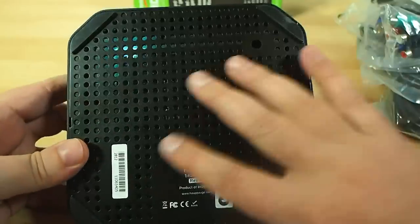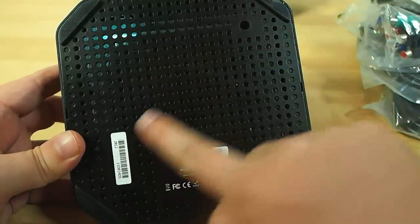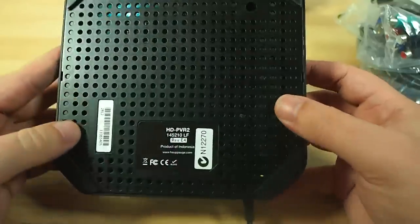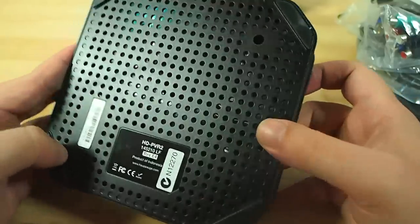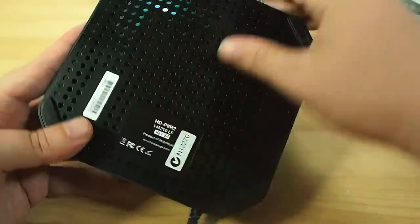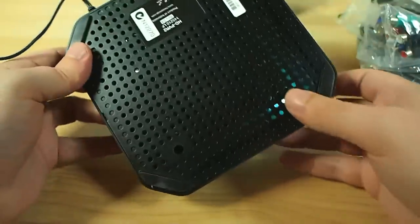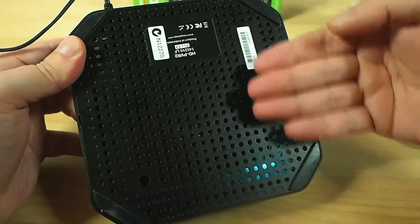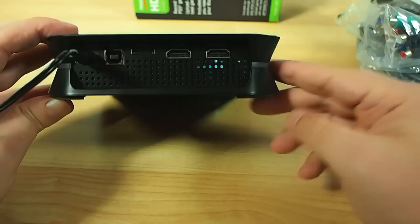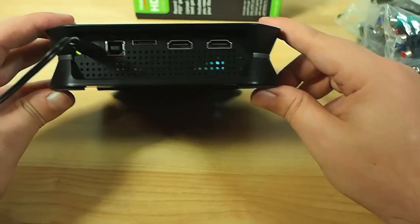Underneath we can see lots and lots of little holes for ventilation, because video encoding does tend to generate a lot of heat. When you're doing it for up to half an hour or more at a time when you're recording extended gameplay, that's really important. There are no fans running - this is all convection. The cool air gets drawn up through the bottom by convection and out the back the warm air will waft gently and silently.